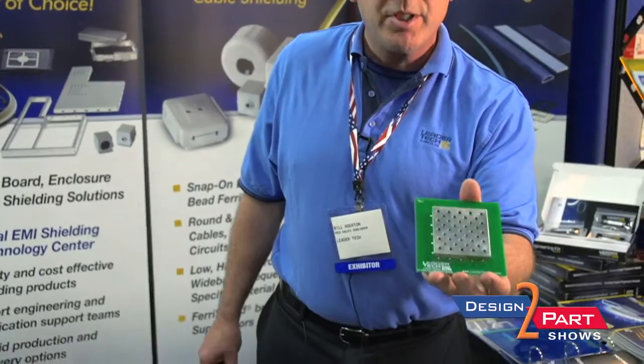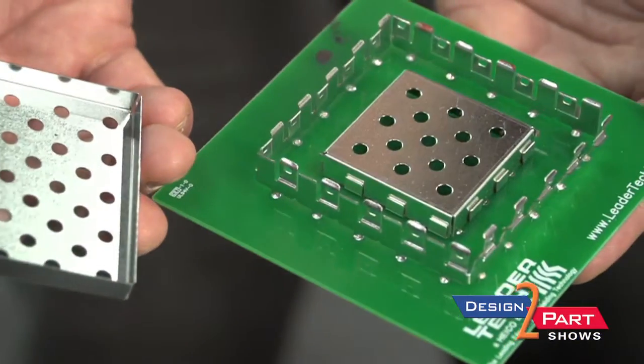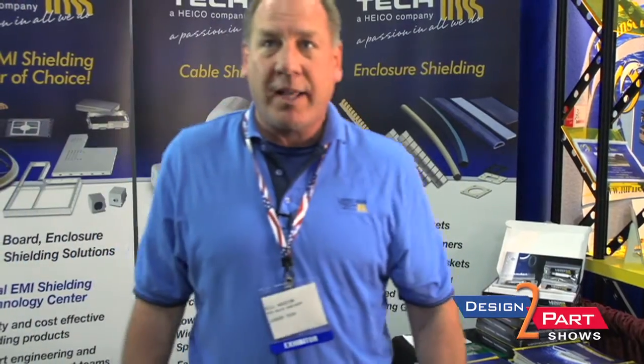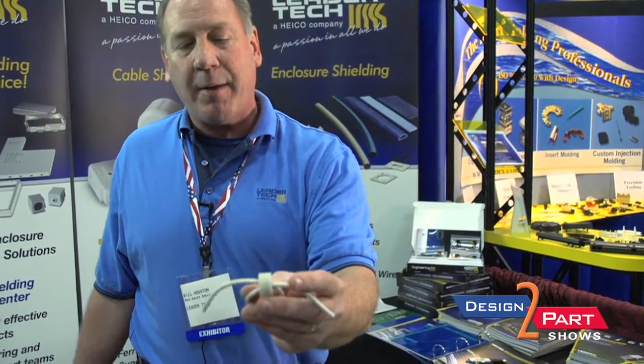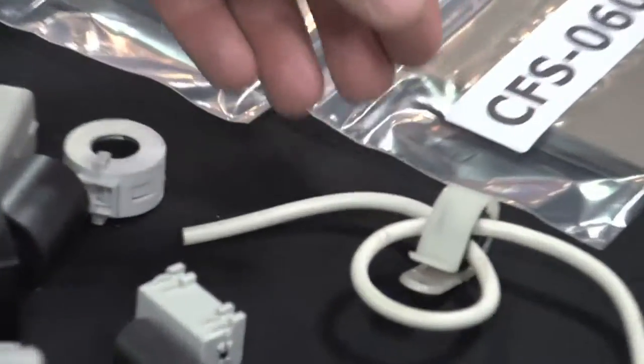This is our slot lock shield, which is more of a modified shield with slots and dimples. This is also used to shield components on the board. These are both in-house designs by Leader Tech Engineering. Our cable shields are ferrites. The ferrite product is a piece here that will clamp onto a cable. Cables act as an antenna, so signals will be coming from the cable itself. They need to be controlled, so we have a ferrite material involved here, and by looping it you get a better solution to that problem.